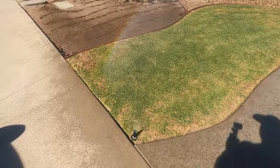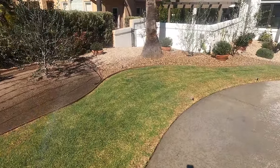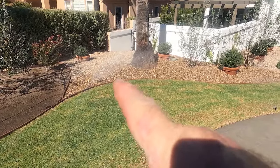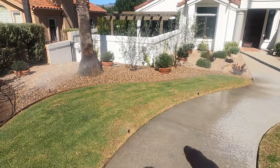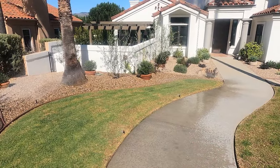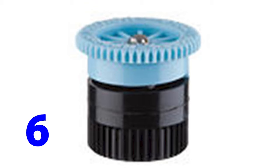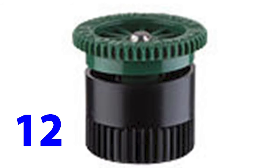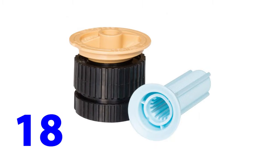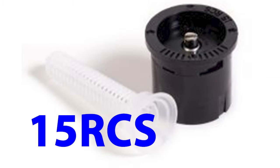I don't recommend buying pop-ups that way. You should buy the nozzles best suited for each pop-up location. If the area is much smaller than 15 feet — say 9 feet — there will be a lot of unnecessary overspray and water waste. There are nozzles that spray as little as 4 feet and step all the way up to 18-foot adjustable nozzles. There are also side strip nozzles that spray a narrow strip of water for special situations.